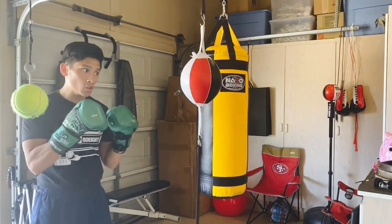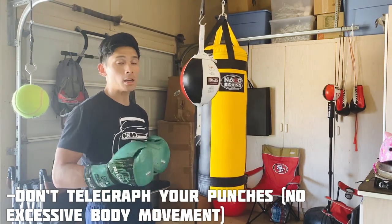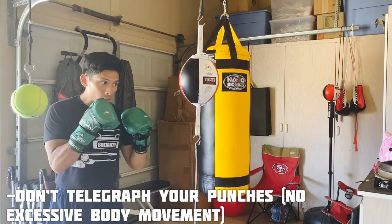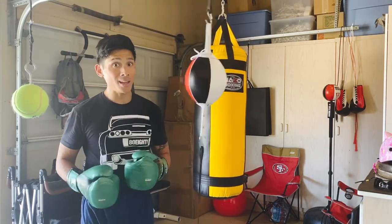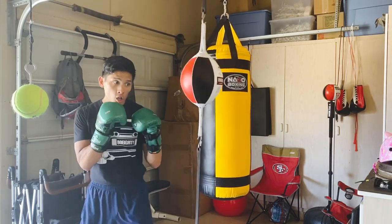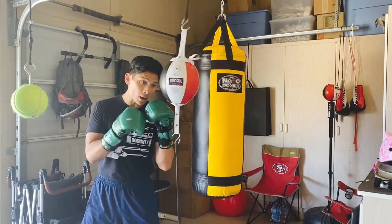Next, make sure you don't telegraph your punches — this is a habit a lot of people struggle with. Telegraphing means you have a slight hop or do a little motion before you throw the punch, which basically tells your opponent you're about to hit them. You want to work fundamentally on not telegraphing your punches — keep everything nice and crisp.